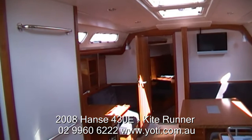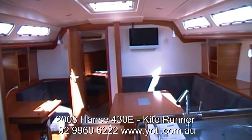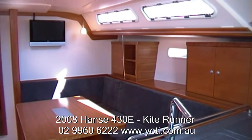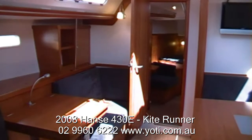Downstairs you can see a flat screen television for DVDs. Below we've got upgraded woodwork and upgraded floorboards to cherry. It's a three cabin version, so there's a lovely master forward with en suite — that's an electric toilet. And aft, there's a day head also with separate shower and electric toilet.